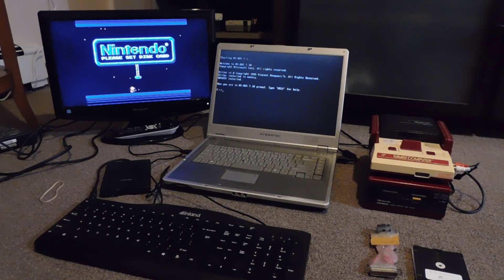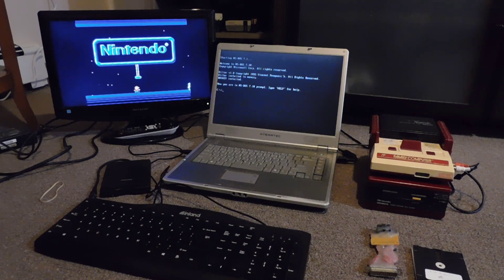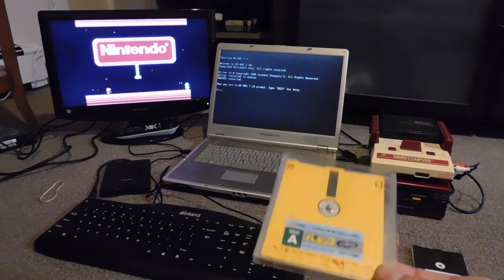Some clever people in the mid-90s figured out there were ways around this. You could make modifications to the power supply and to the disk drive and bypass all of that protection that Nintendo put in, so that you could read and write disks. What we're going to be doing here is using a program in DOS to write whatever game we want to these particular disks.